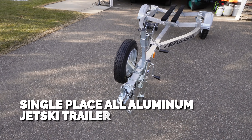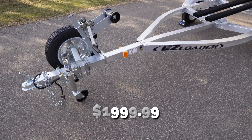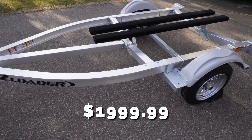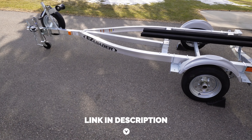This specific trailer is a single place all-aluminum jet ski trailer that I purchased for right at $1,999.99 plus tax and a spare tire. I'll leave a link to the trailer below the like button in case you want to check it out too.